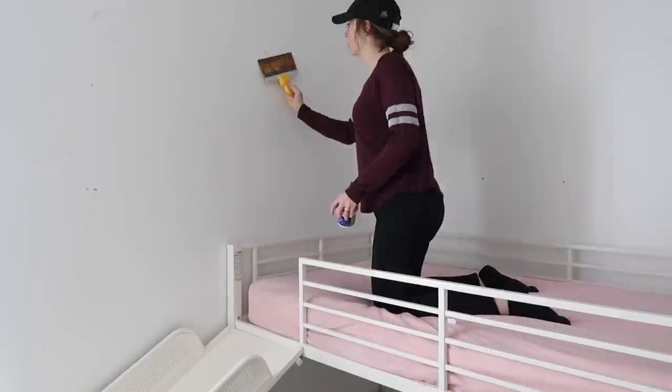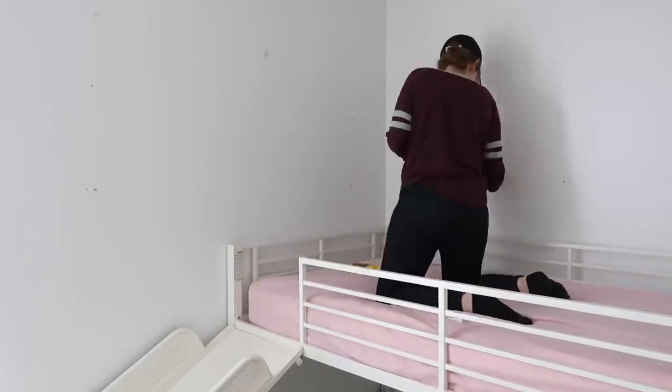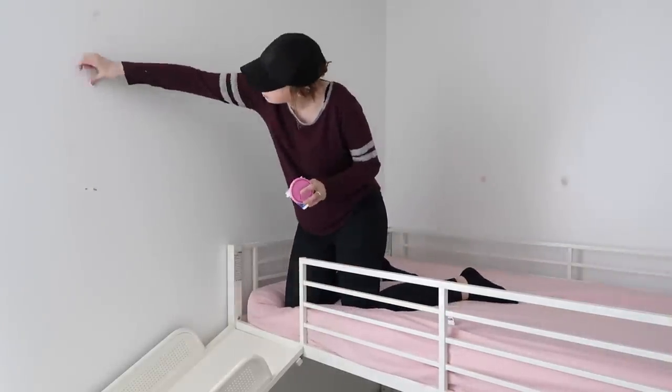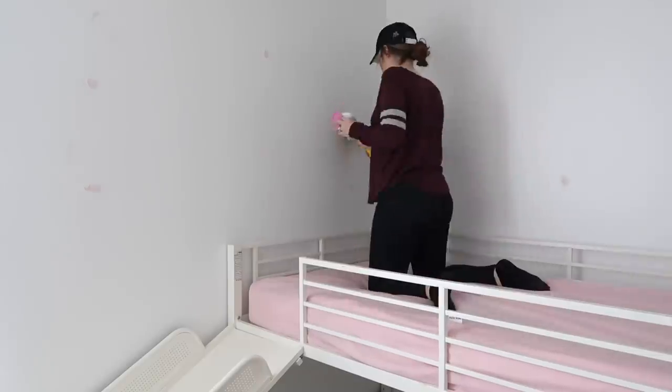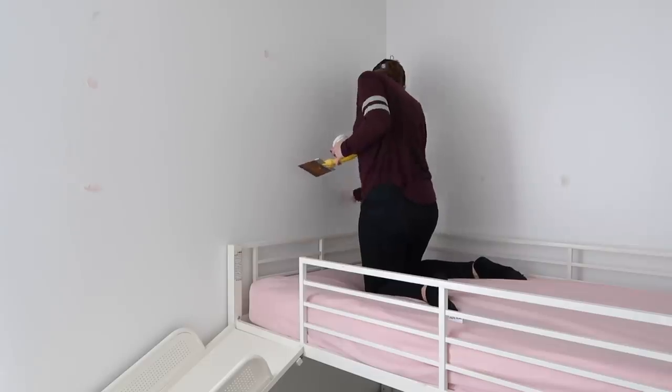I used some spackling to putty up the nail holes left behind from the shelf and other things. That's one thing you can do — even though hanging heavy things involves screws or nails, you can patch it up pretty easily and quickly as long as you have the original paint.